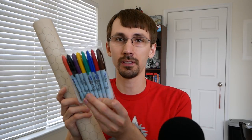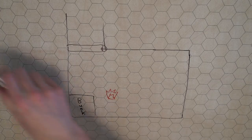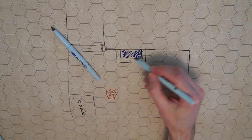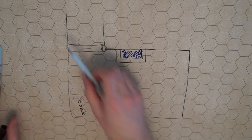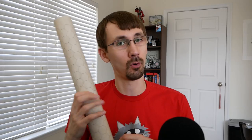You use these overhead markers to draw right on this mat. You can draw rooms, you can draw landscapes, whatever you want to do. It works really well for kind of fleshing out your campaign. I play D&D 5e, and my players really like using a grid. It makes it easy for them to visualize it, since they're not really into the whole theater of the mind type of thing.